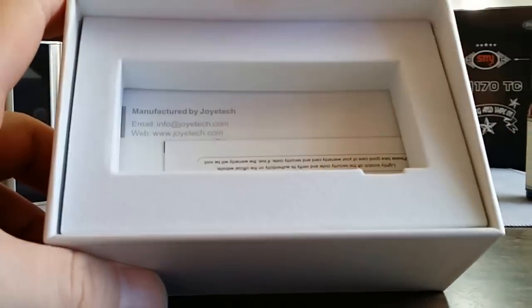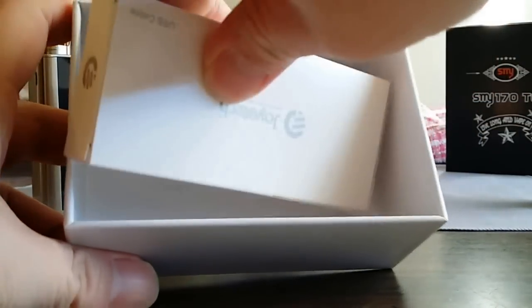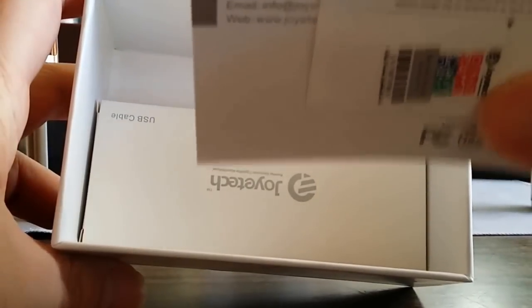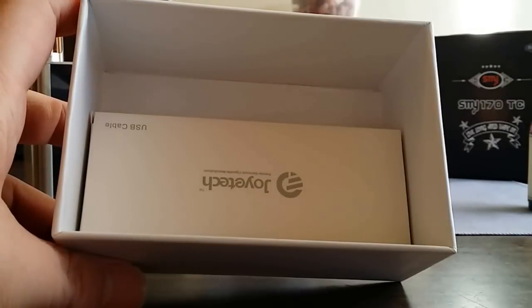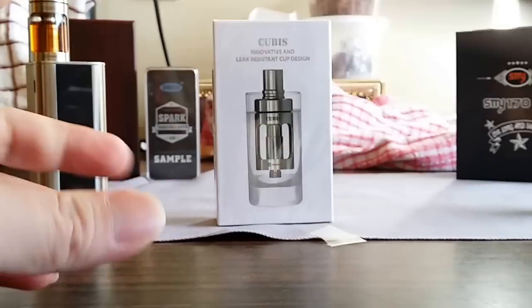Inside there's a little styrofoam where the mod sits, and a USB cable for firmware updates and charging. The manual states you can charge through the mod, but it's not recommended — so I don't know why they even put that function in there. Use your external chargers.